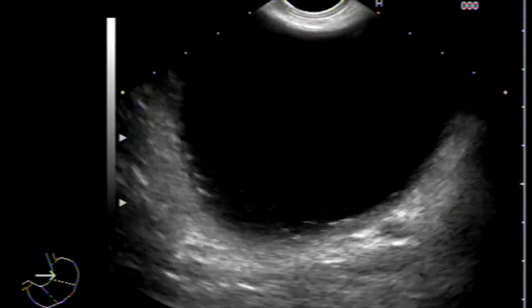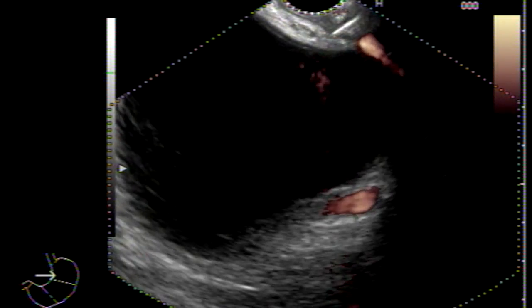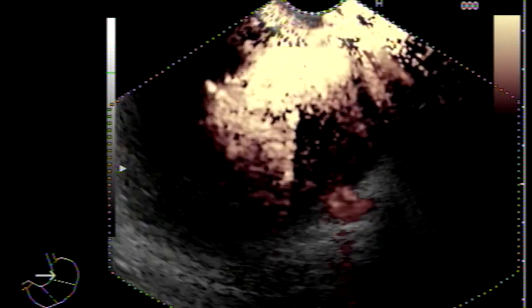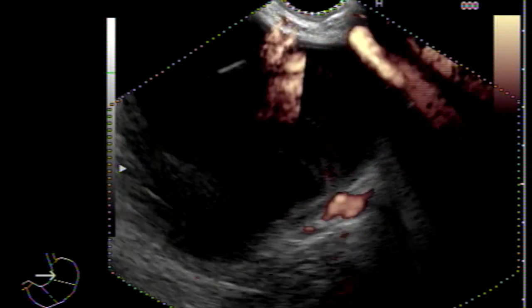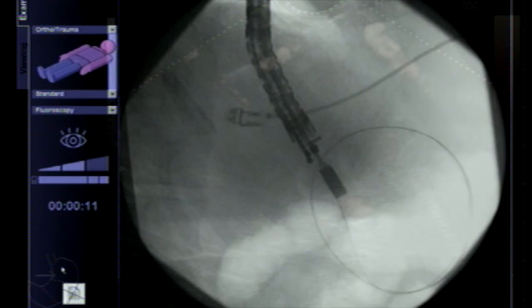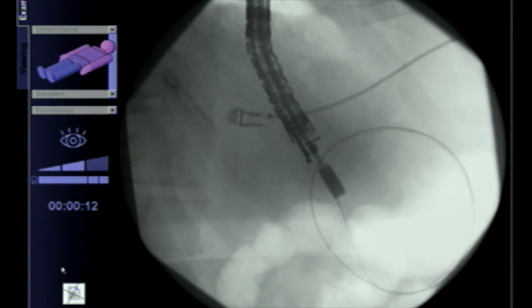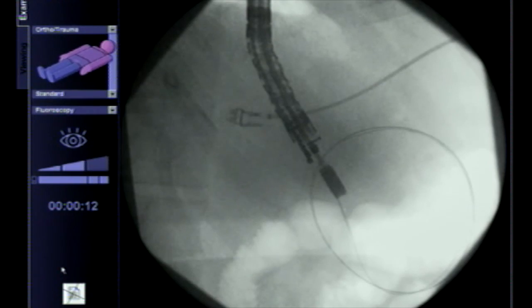Here is a pseudocyst, around six to seven centimeters in size. We are using Doppler to ensure there are no blood vessels in the way. Then we are introducing a 19-gauge needle, through which we advance a 0.035-inch guidewire, making sure the wire is coiling under fluoroscopic guidance.